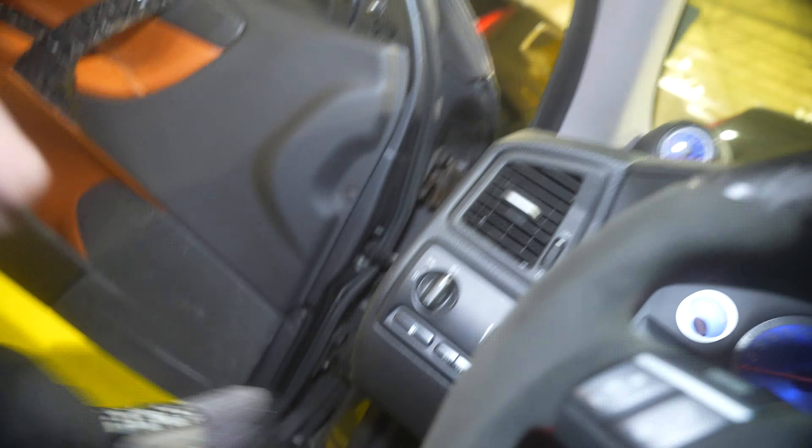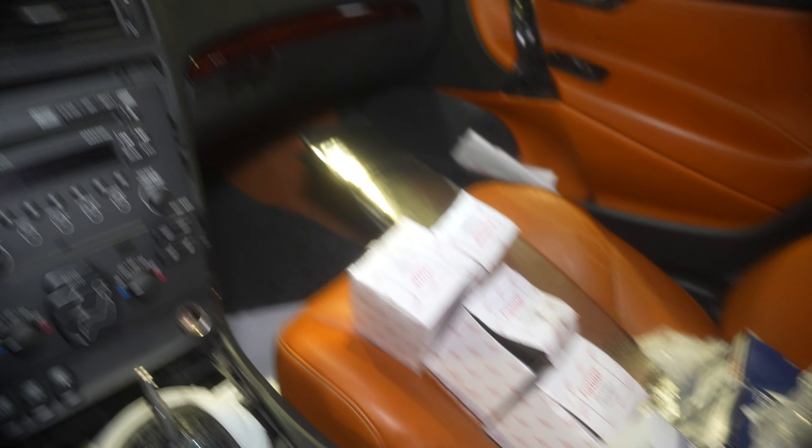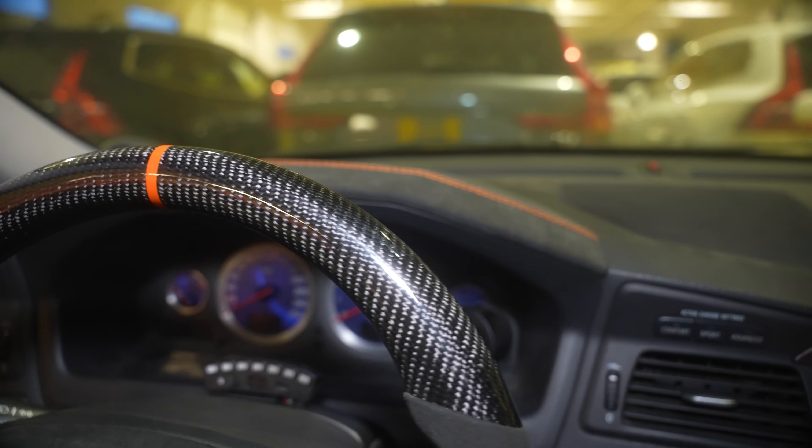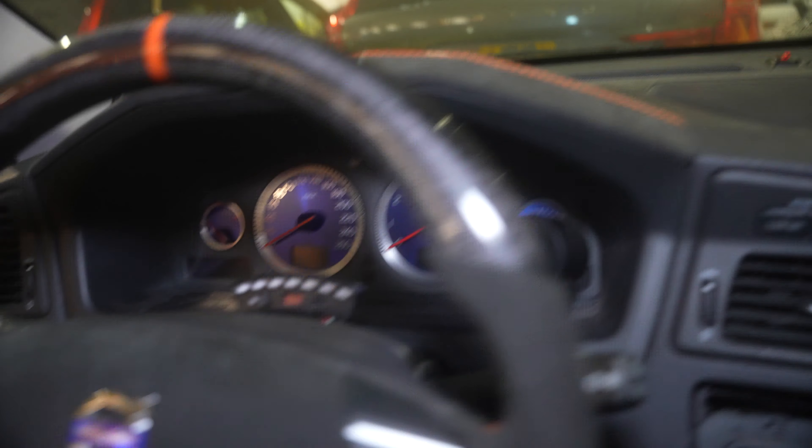I'm going to try and give you a POV shot. Let me lower the brightness a bit — there you go. Don't mind everything being taken apart, including the wooden trim. Yeah, I really like it — super happy with the result.